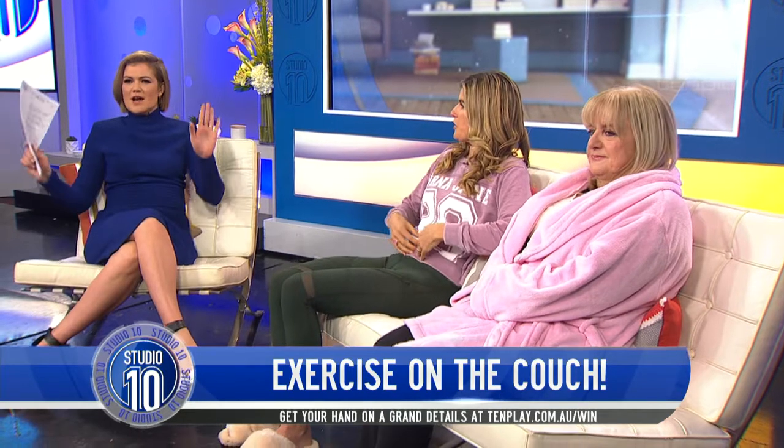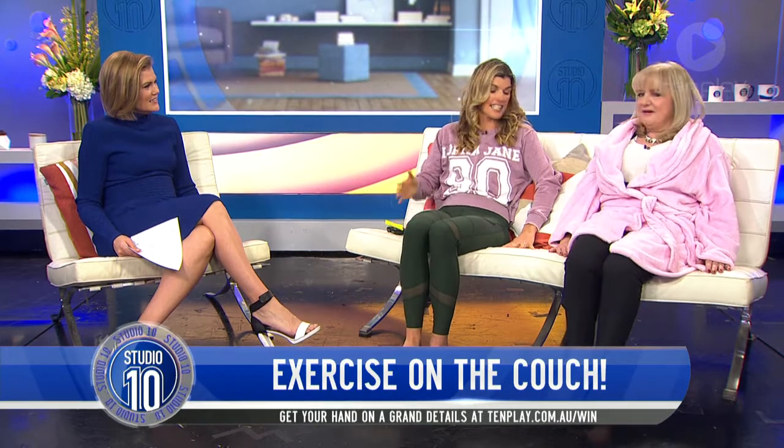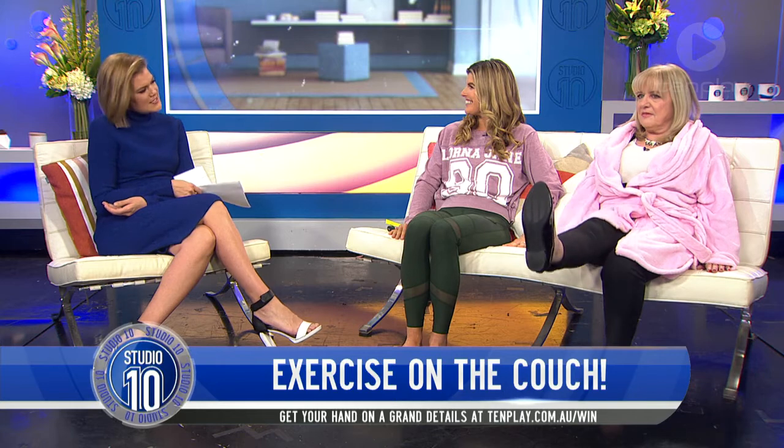Squeeze in your tummy muscles and you're just going to lift one leg up, extend the leg out straight, bring it up, and drop down and relax. Have a little squeeze in your tummy, lift the other leg, take it out straight, draw it up, and drop it down. You want to go through about 10 of those, nice and slow.